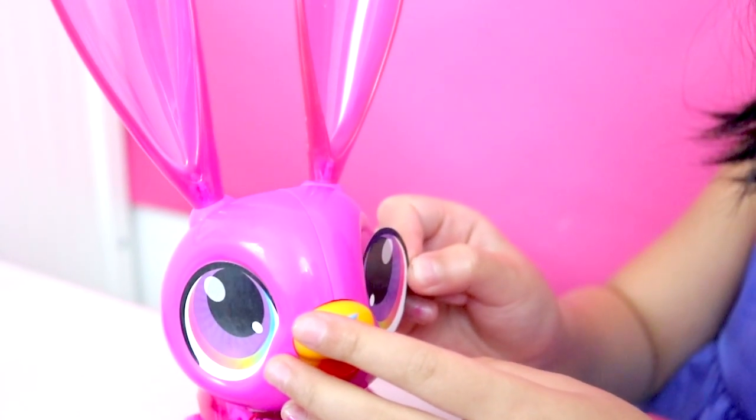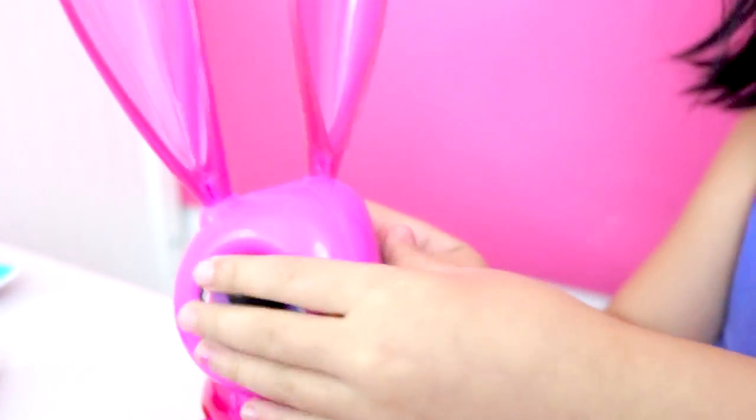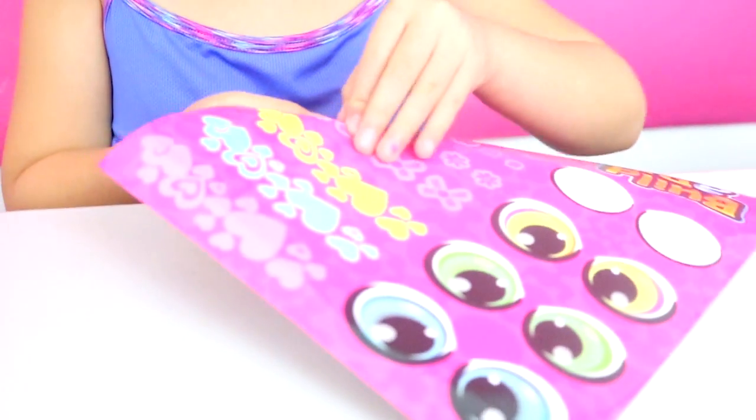Pretty! I like her eyes — pretty. I put her eyes on and then I'm going to put this bow on.